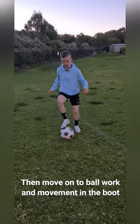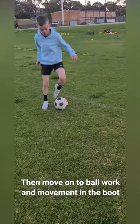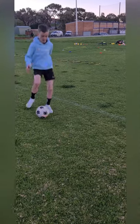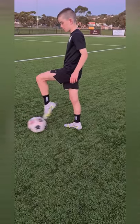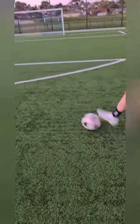Just get your feet moving around as much as you can while the boots are still a tiny bit wet, and that way the plastic will continue to be manipulated and get a little bit softer. Obviously with the boots still a little bit damp, I'm going to start doing some shooting now to finish off. Once you've done this, you should be good to go.